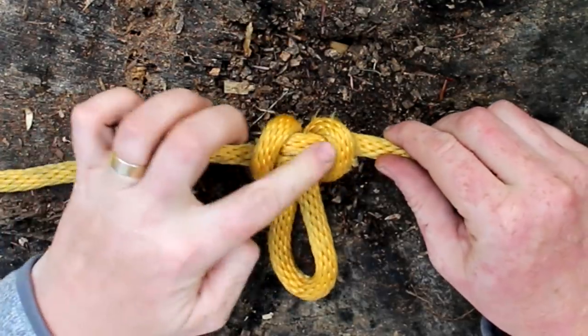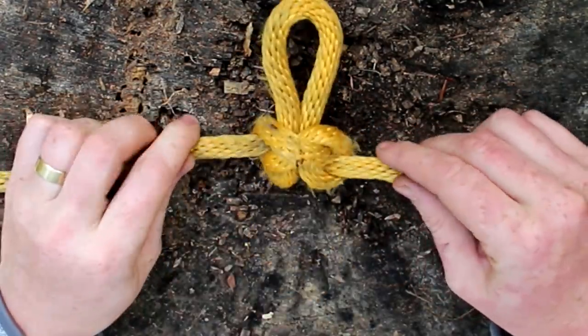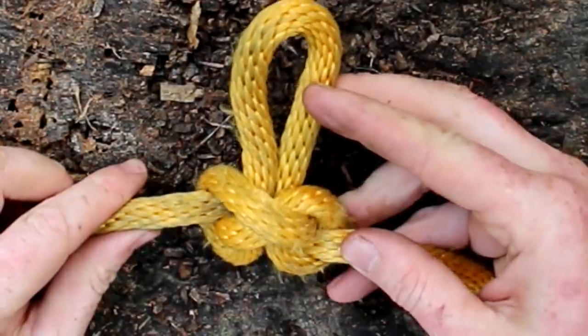This is what it looks like when finished. It should be symmetrical at the top and crisscrossed at the bottom. They call it the Alpine Butterfly because it kind of looks like a little butterfly pattern.